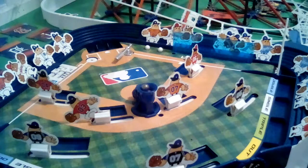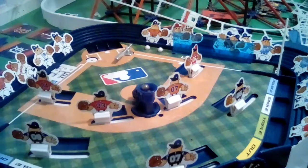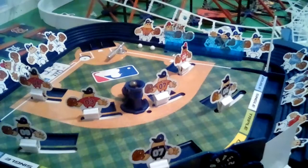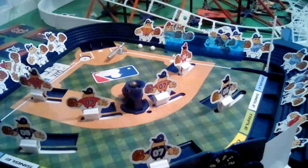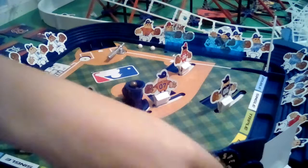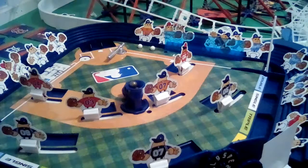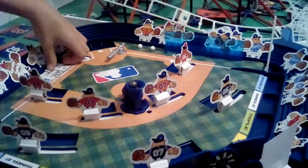Hey guys, welcome back to another video. Today we'll be doing another one of the baseball games right here. This time I'll try to get my hand more out of the way to make sure I can fit my hand in here. I'm gonna be talking at a volume that you can hear me. We'll be playing Pittsburgh at Atlanta.